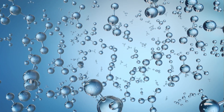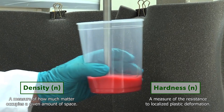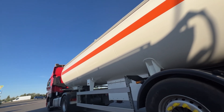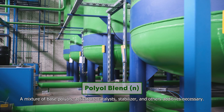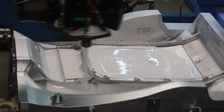In parallel, the foam formulation is prepared according to many different specifications, notably density and hardness. The process starts with the delivery and storage of raw materials. The polyol formulation is pre-mixed to match the desired specifications of the final product. Raw materials are then mixed and injected through the mixing head into the different cavities of the mould.